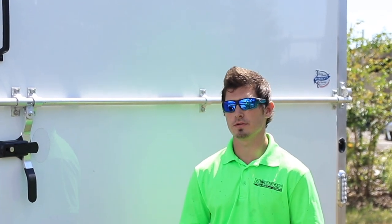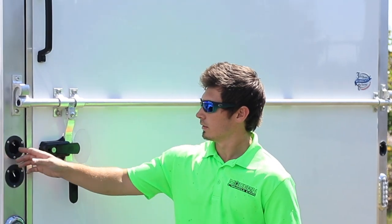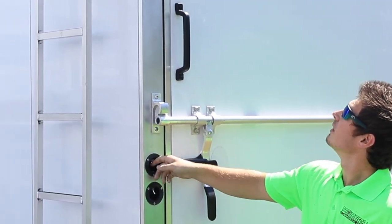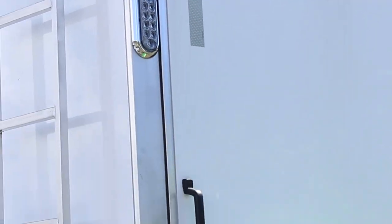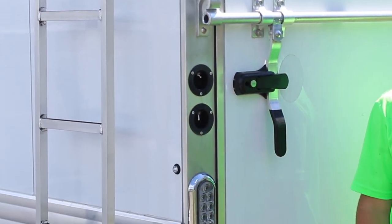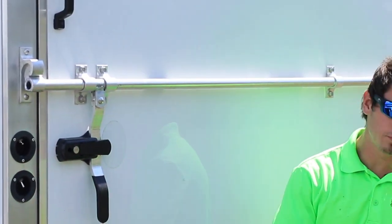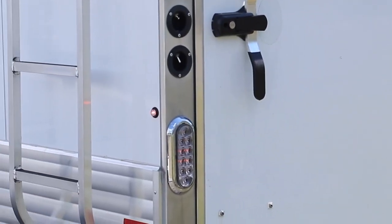Next we're going to show the features of the switches on the back of this toy hauler. First, on the top left we have the LED backup lights. We also have a different switch below that will actually turn your inside garage lights on, and the final switch over on the right side will be more of your clearance lights.